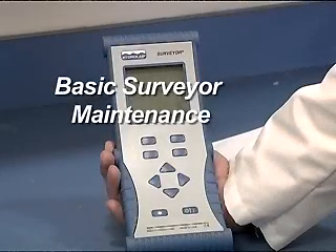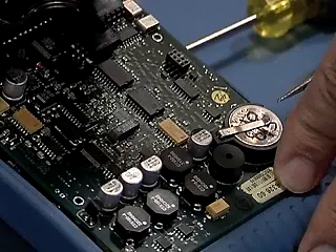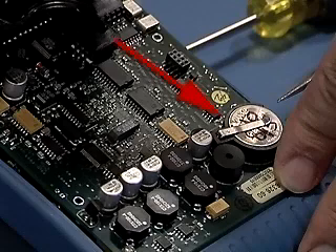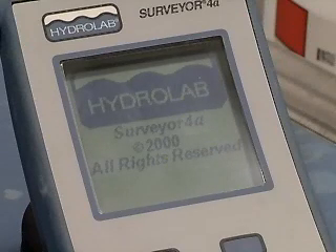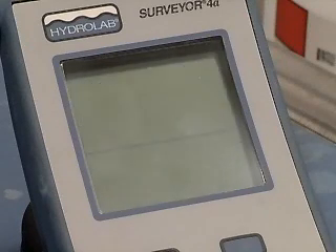Basic Surveyor Maintenance. Inside the surveyor is a small coin cell battery that maintains the time and date circuit. When the battery gets low, or if it is removed, the surveyor will turn itself on and off repeatedly.